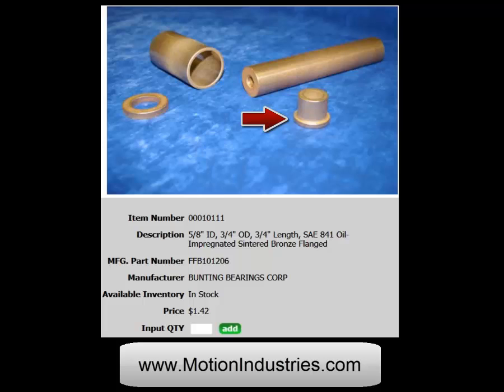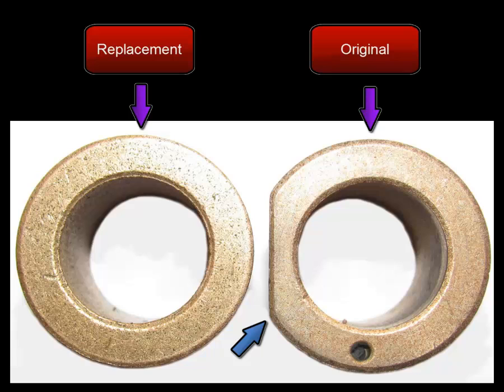If you get your bearings at Motion Industries — highlighted by the red arrow — don't worry about the other parts; they're not important. Just worry about the one with the red arrow. Now, you'll notice your bearings look a little bit different than the original. Your original has a little cut in it highlighted by the blue arrow. The replacement, which is on the left, is completely totally round — it doesn't make a difference; it will function properly and work great.